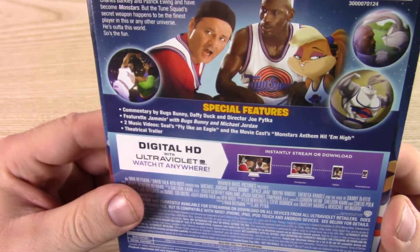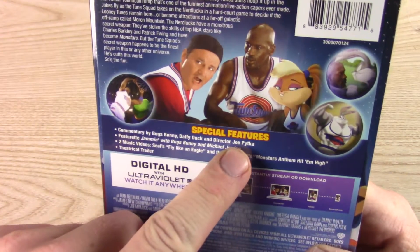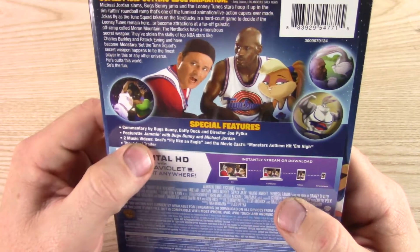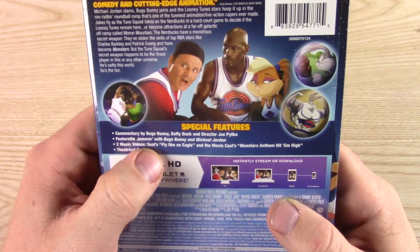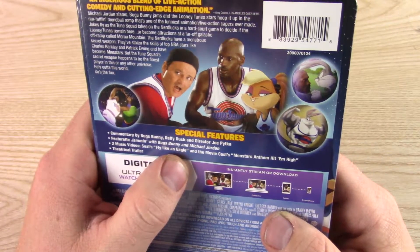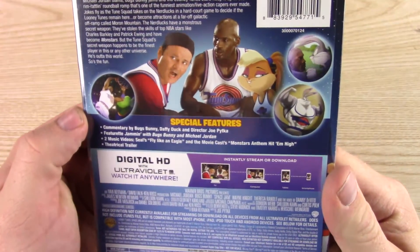Commentary by Bugs Bunny, Daffy Duck, and director Joe Pitka — Pitka? That's kind of funny though. They have Bugs Bunny and Daffy Duck doing commentary — that'd be interesting. Featurette: Jamming with Bugs Bunny and Michael Jordan. Two music videos: Seal's Fly Like an Eagle, and the movie cast Monstars Anthem Hit Em High, and theatrical trailer. Kind of light on the special features.